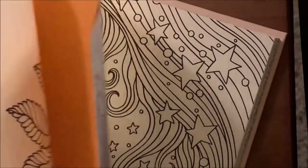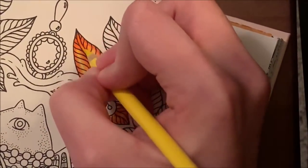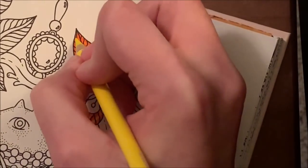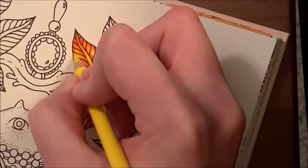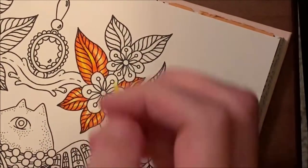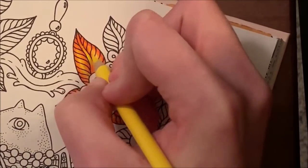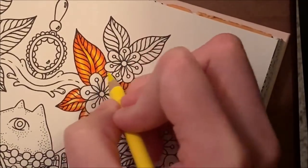Now for the lemon we're going to come in with medium-hard pressure to burnish. Make sure you have a protector page in the back — I use an old manila envelope so pictures don't rub off on each other. Just come through and blend everything together. I'm going to kind of avoid the black lines so the Arteza pencil doesn't lift them up, since it's a harder pencil that can scratch the black line.